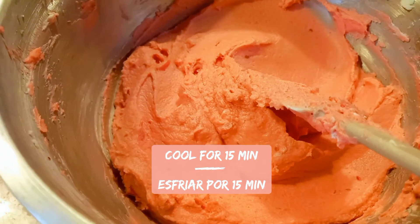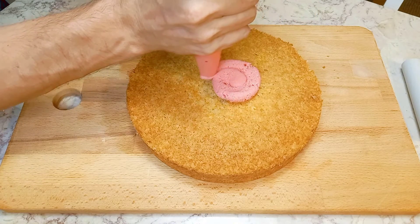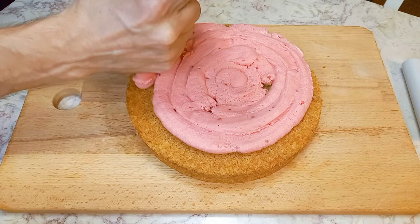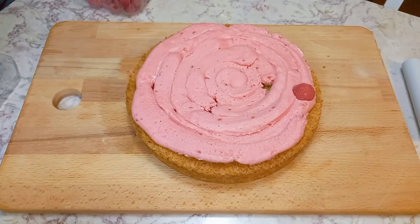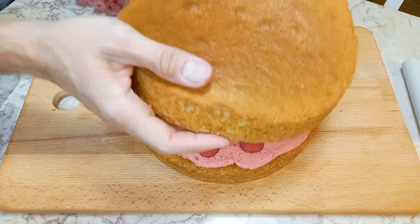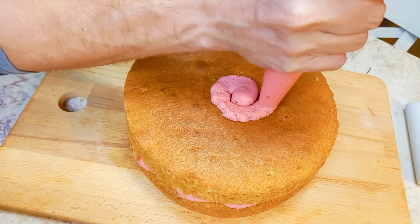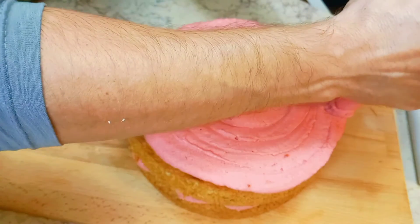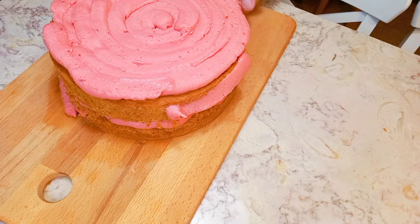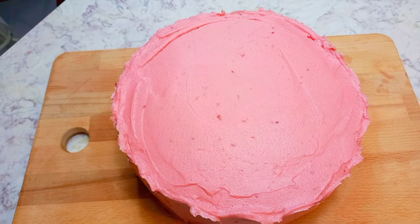The frosting is ready. We are going to put it in the fridge for 15 to 20 minutes. Then add some fresh raspberries in the middle, and decorate with meringue Swiss cookies and fresh raspberries.